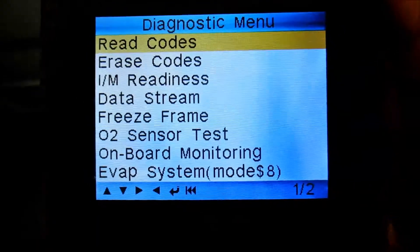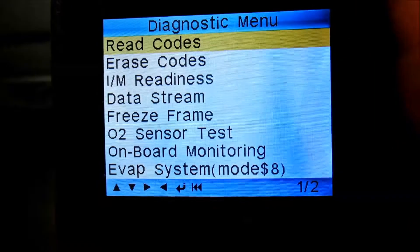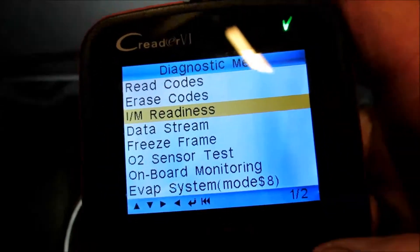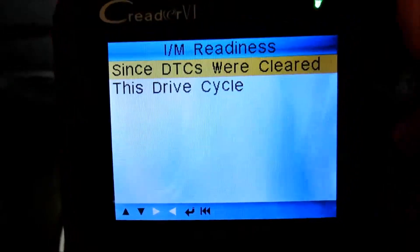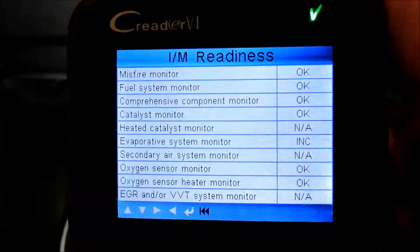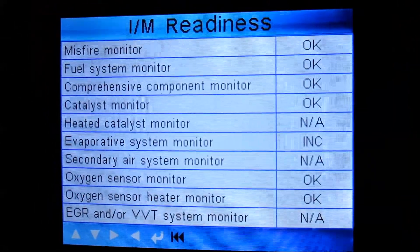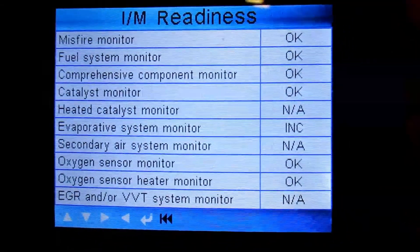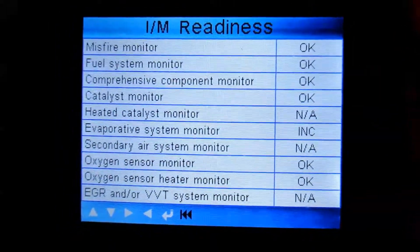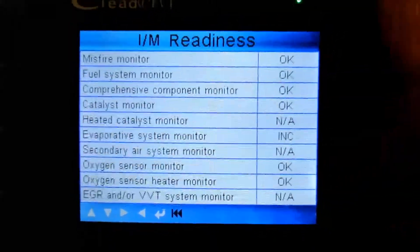We're going to press the arrow button to move to the next spot and scroll down to where it says I/M Readiness. Since codes were cleared, we can see everything has run except for the evap system. So this thing is ready for smog — we're going to go get it smogged and I'll let you know the results.